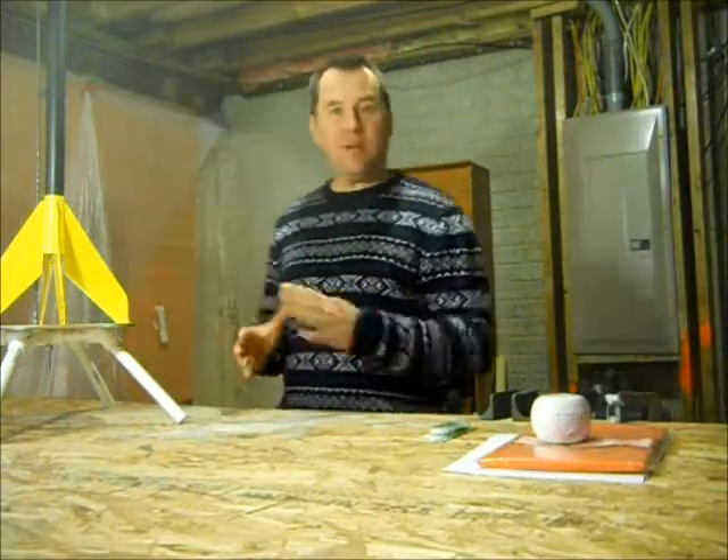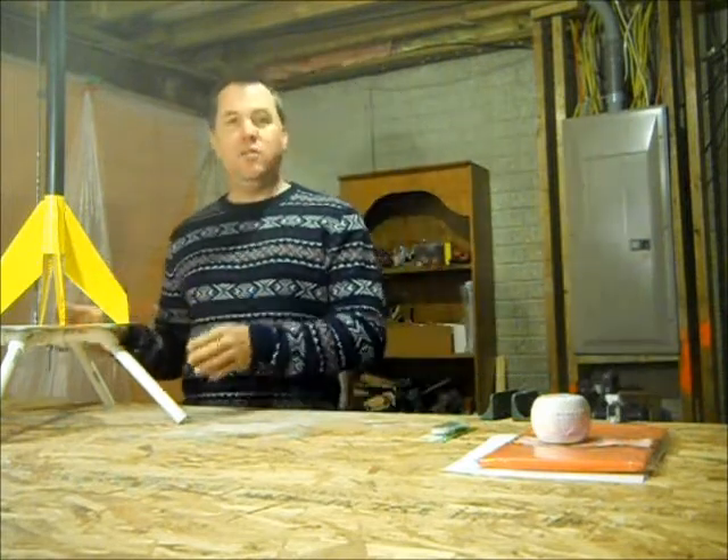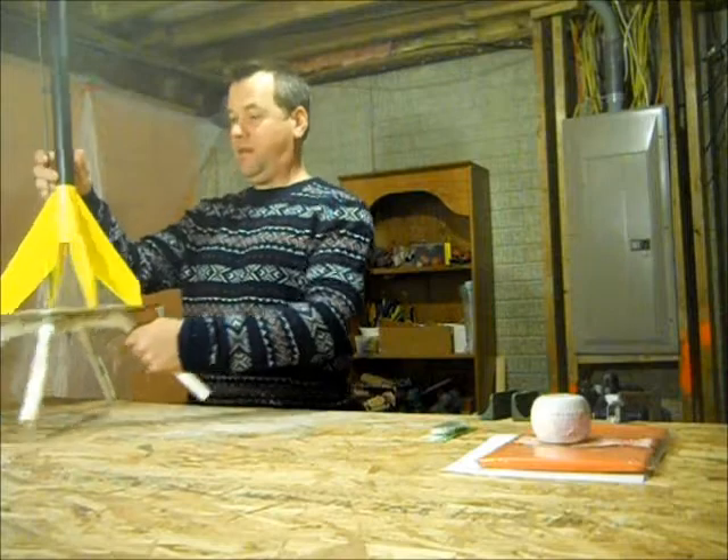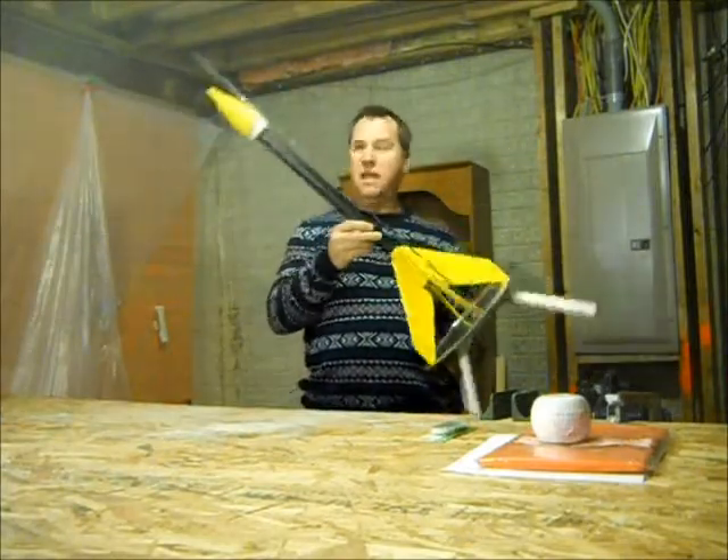Hi, I'm Rob. I'm making my response video to the randomizer rocket how-to, and I'm gonna let you know how it worked when I tried to build this thing. You can see I didn't do the stand exactly right.